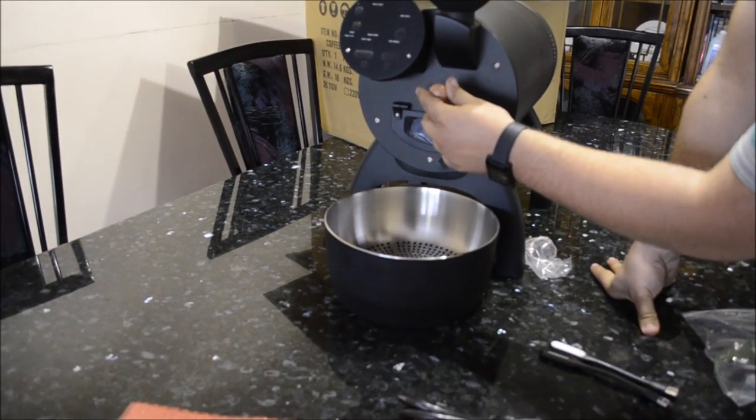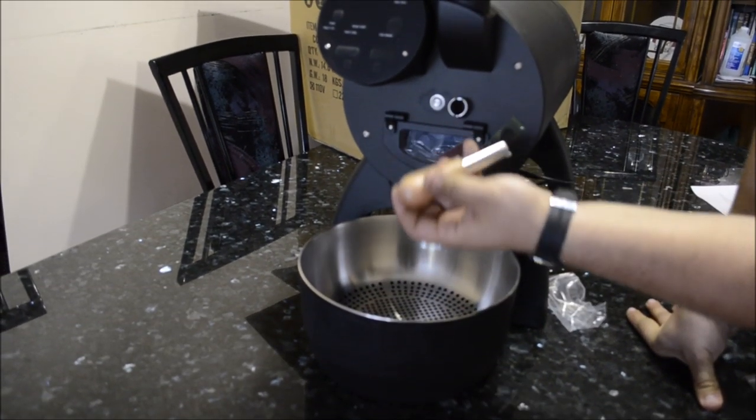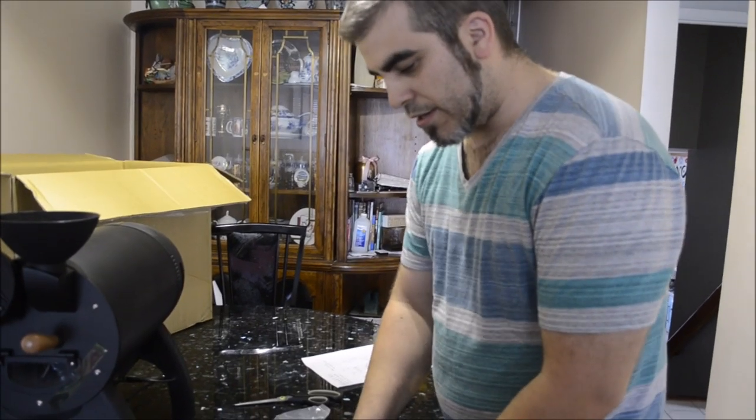So that'll fit in there — when you want to use the trier, it catches the beans, and when you don't want to use it, you face it down. Alright, what else we got?